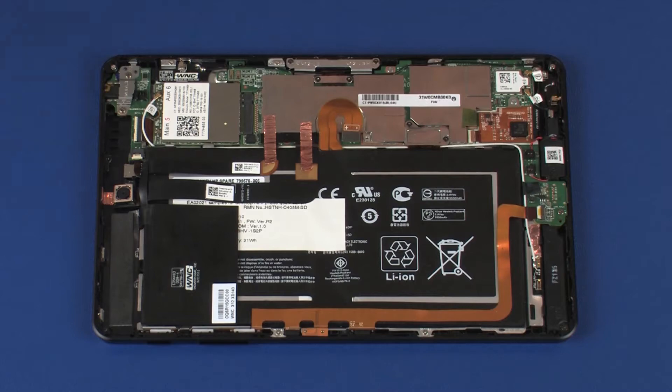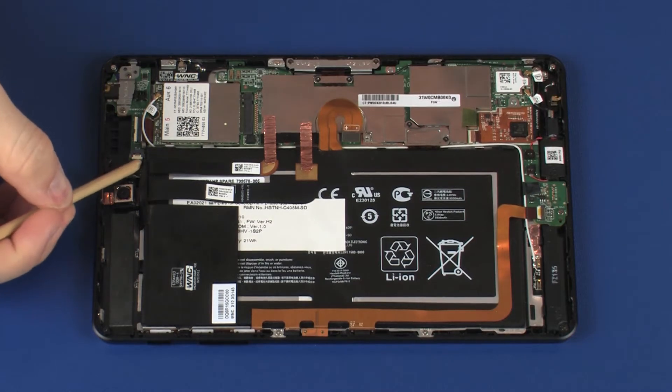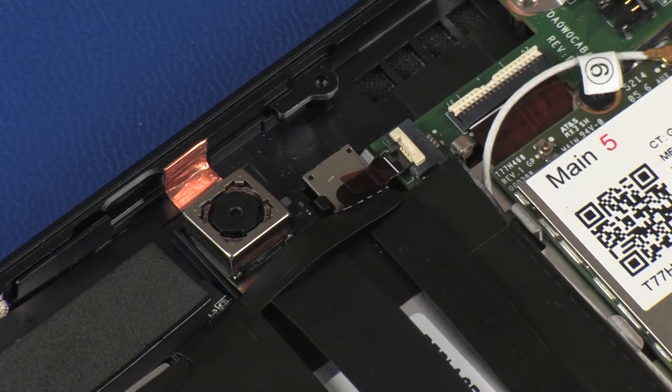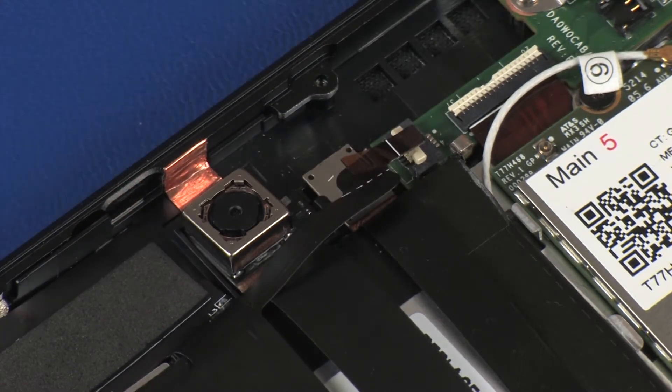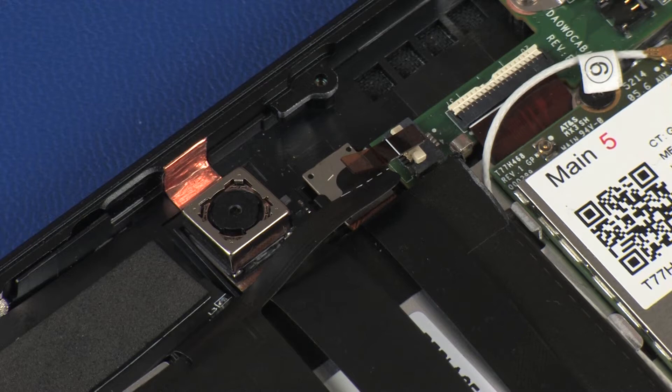Removal: Using minimal force, lift the locking bar up on the proximity sensor antenna ZIF connector and disconnect the proximity sensor antenna ribbon cable from the audio board. CAUTION: Use care to prevent damaging the ZIF connector and ribbon cable.